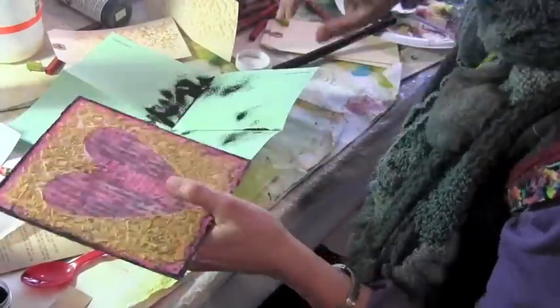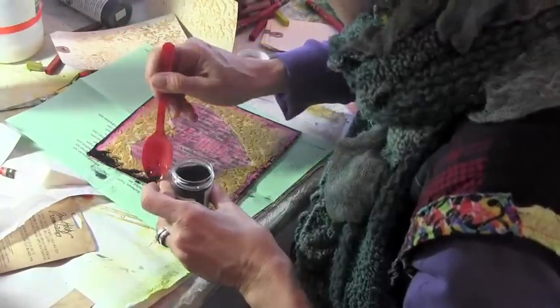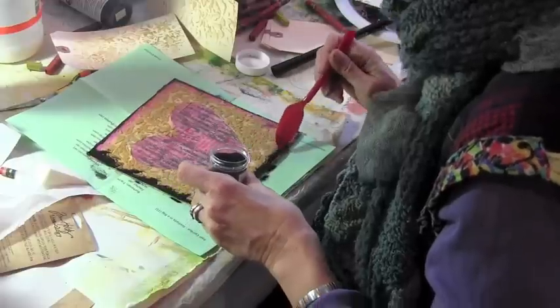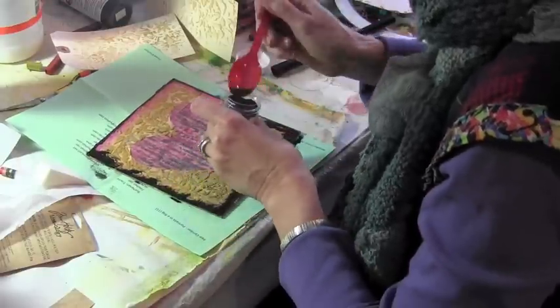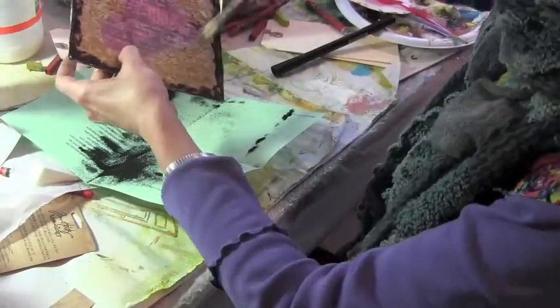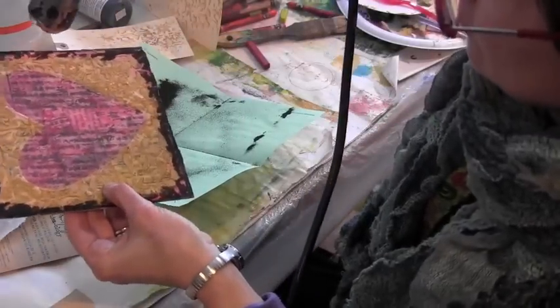So I'm going to take my embossing pen, which is just kind of like glue in a pen form, and then add some more powder so I can have even more shiny black stuff around the edges of my little canvas. I'm using a dry brush just to take some of the powder away from areas where I don't want it. And here comes the magic again.